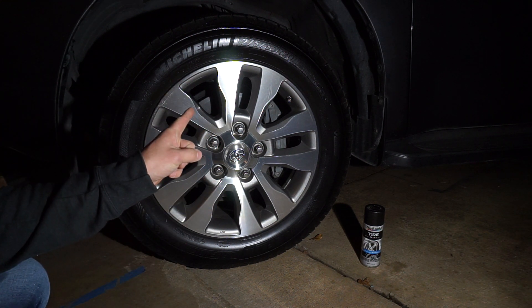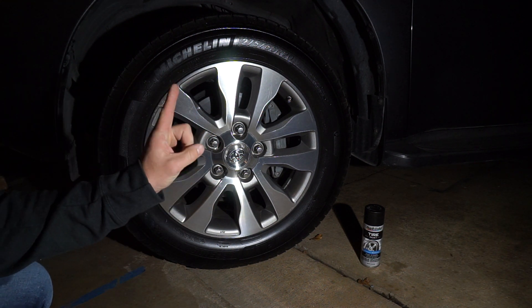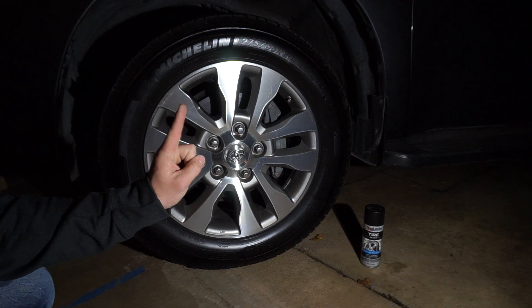Dupli-Color tire paint, six week update. I am late, but I am still on time. This is week six.